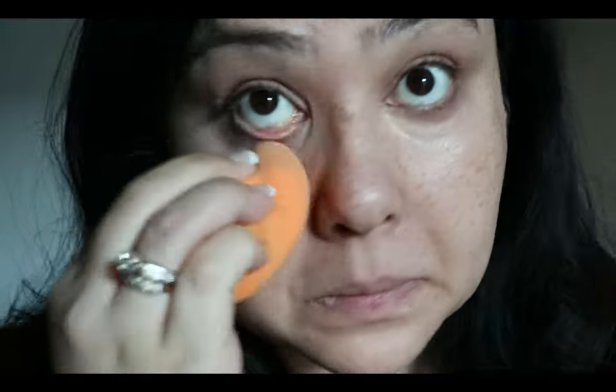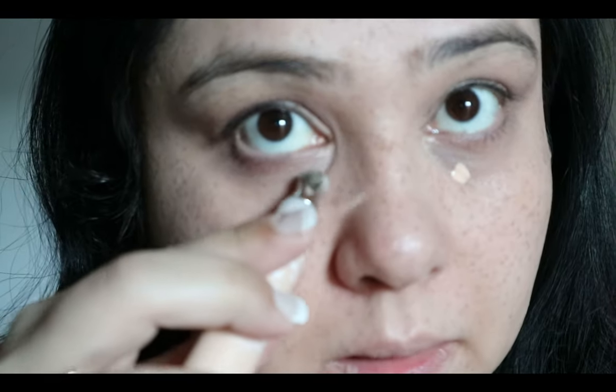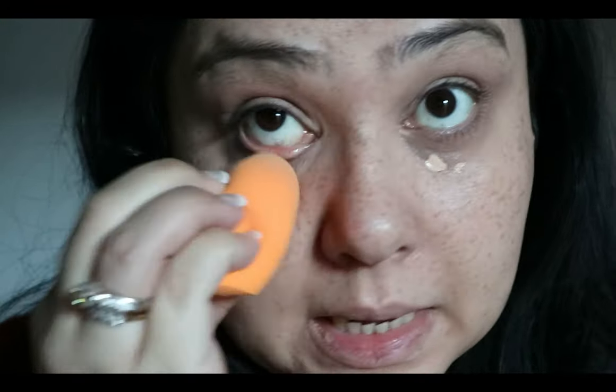The metal tip of the applicator is really cooling — oh, that feels so nice. I haven't seen any other drugstore brand do something like this. After applying it, it hasn't given me a lot of coverage — I can still see my dark circles, even after the corrector. The concept of the metal paddle is really nice and it is very cooling, though it's warmed up now that it's been on my face.